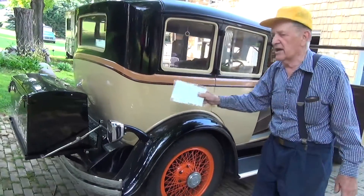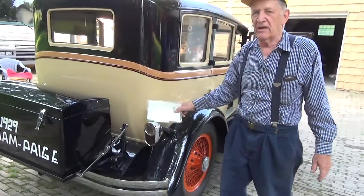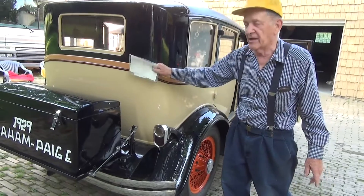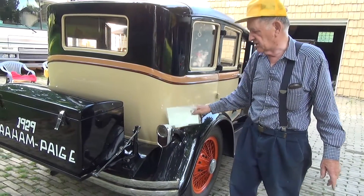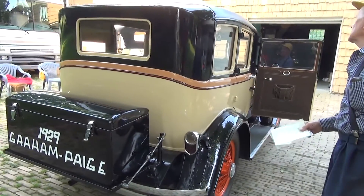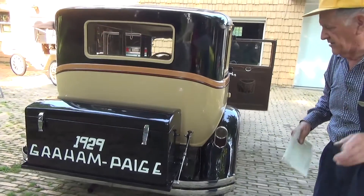This tail light — this car only had one tail light. I found a tail light at Hershey and I found a bracket at Hershey, but the brackets were outside. So now we've got two tail lights. I didn't get the turn signals on yet — never give up hope.